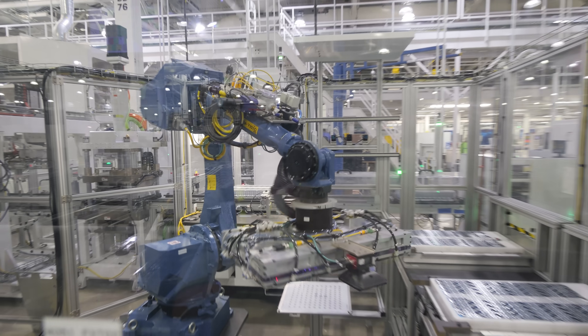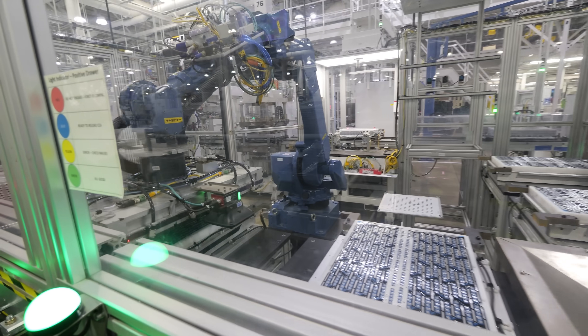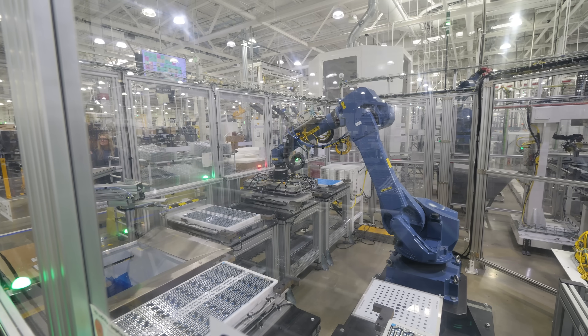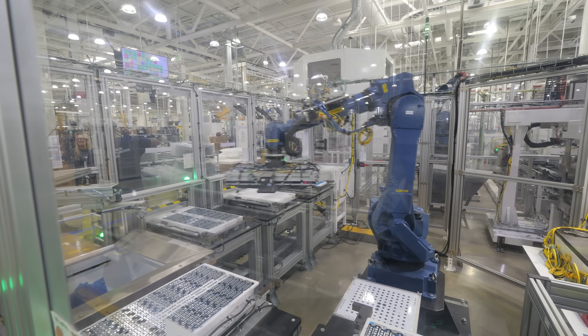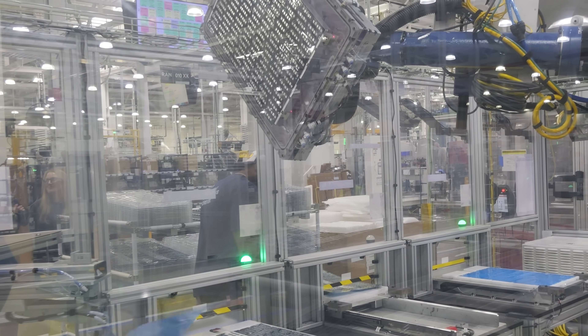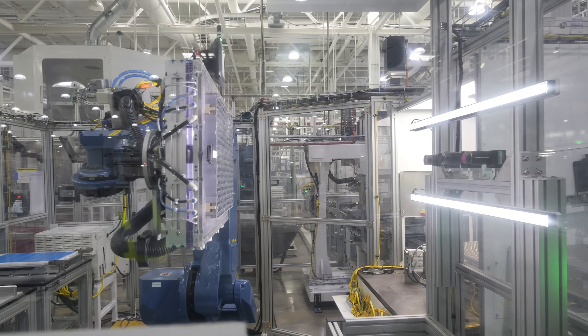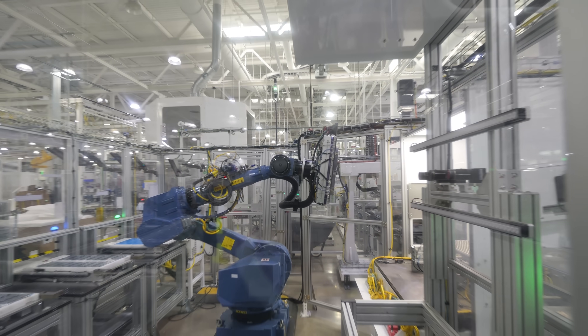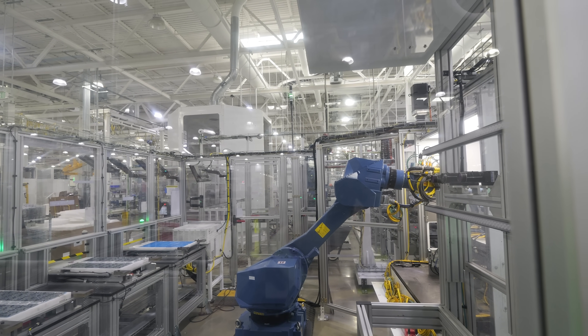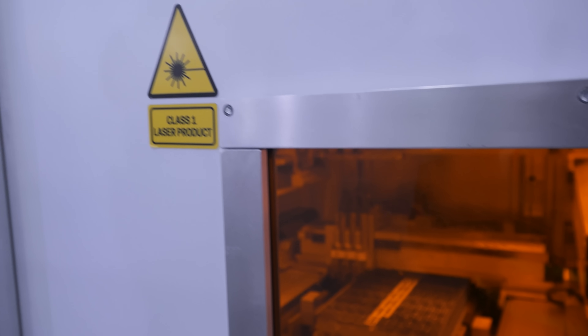The top cap is the positive terminal and the side casings and bottom edges are the negative, all organized into submodules with 432 cells each. A super cool adhesive-pulling robot places a sheet of metal called a current collecting plate on top of these submodules, accurate to within 0.3 millimeters every time. Getting to pull off adhesive all day — this robot is living the dream.